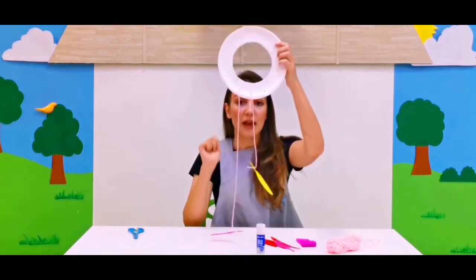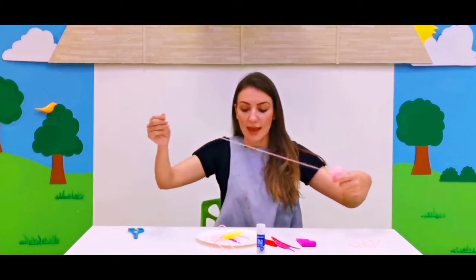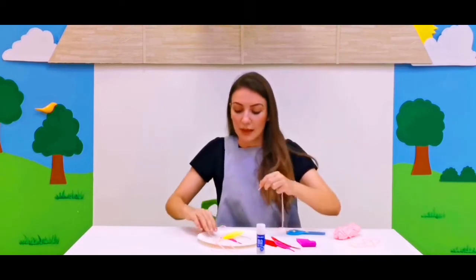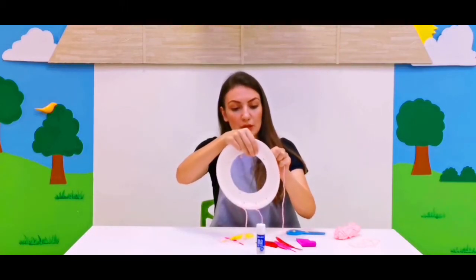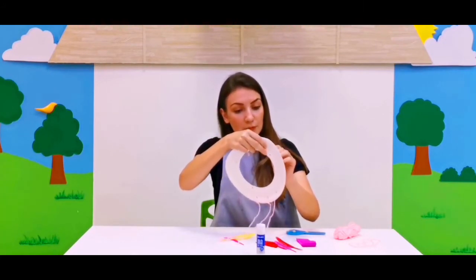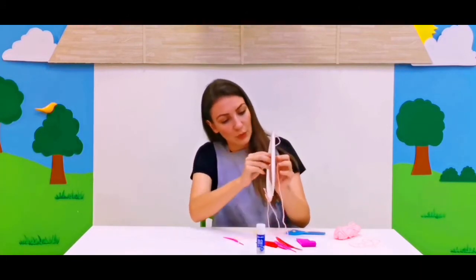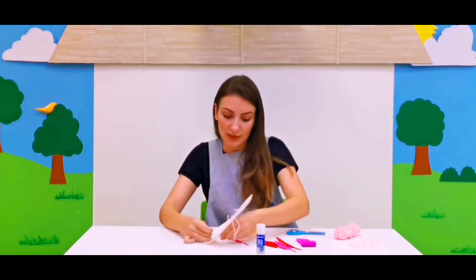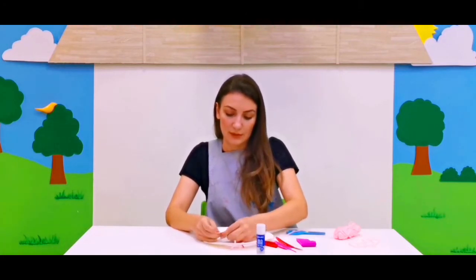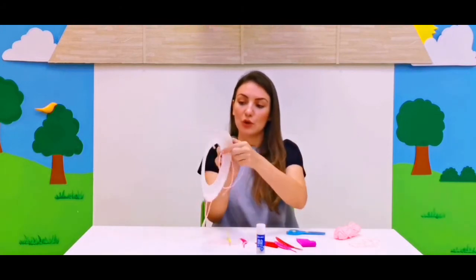Now let's start by cutting the string using our scissors and make the decoration for the dream catcher like this. Once we push the string through the hole, we are going to ask adults to tie a knot just like this. Push — let's practice our fine motor skills. Now tie a knot. All done! Now we're going to go zigzag.